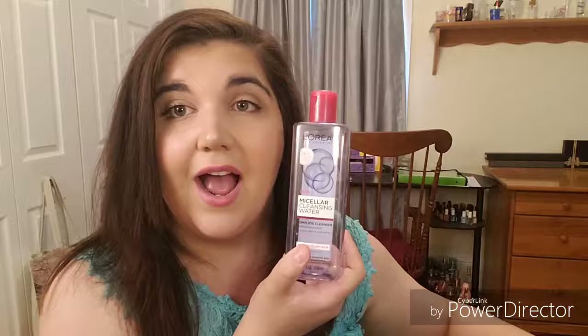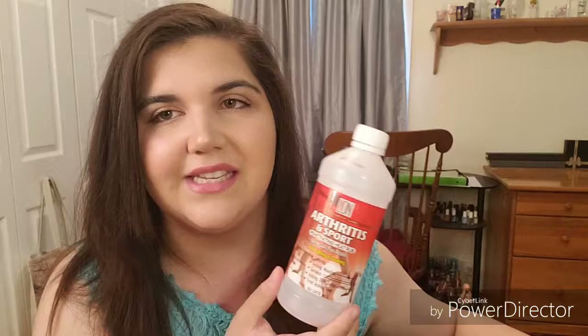I used up a L'Oreal Micellar Cleansing Water. I love cleansing waters — I think you guys got that by now. I also used up another Arthritis in Sport by LDN. I need to go back to Dollar Tree and get some more of these, especially now that I'm walking more often. They just help with sore bones and sore muscles.